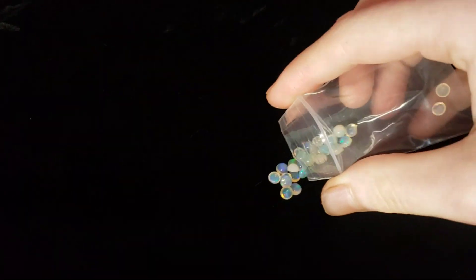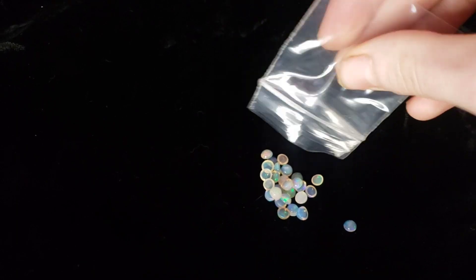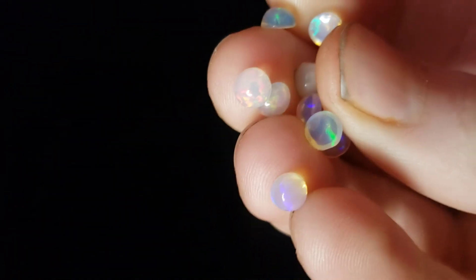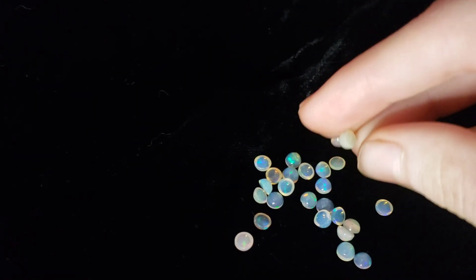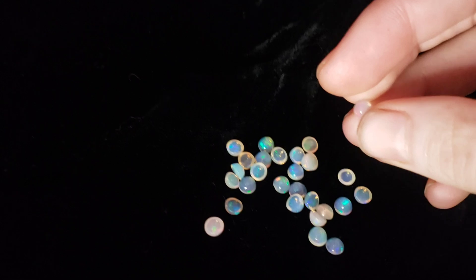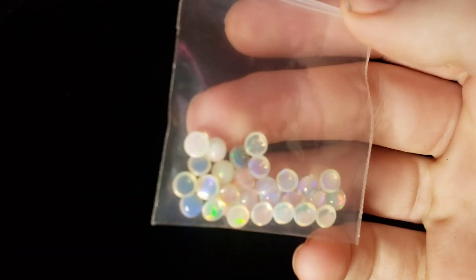Hey, what's up humans? Welcome back to my channel. Hope you guys are all having a wonderful week out there. I got these stones off of Etsy a couple years ago along with some opal spheres. I removed the more colorful stones from the batches and I used them for things like earrings and resin work. But today I have a video for you guys.